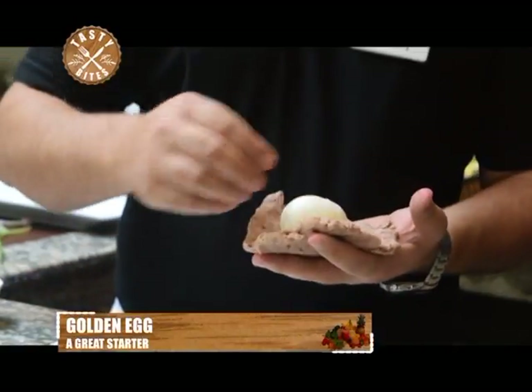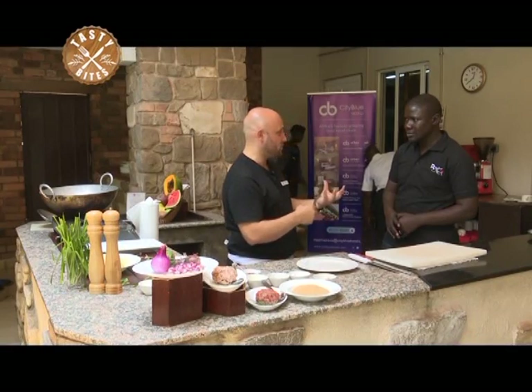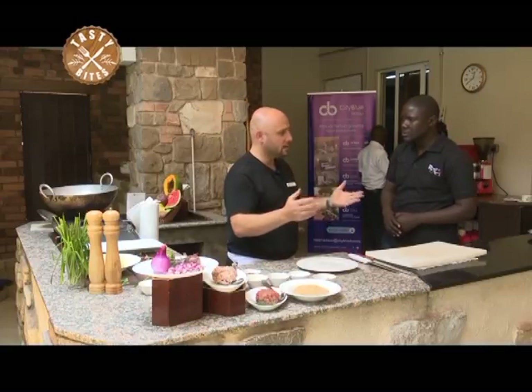We cover the egg with a layer of mashed beans, then minced beef, then bread crumbs, then we fry it. On the side we fry the nest, which is fried potato. Then we make a sauce — cocktail sauce with mayo, ketchup, Tabasco, a little bit of orange. And that's it.